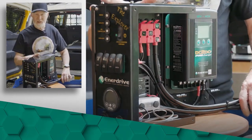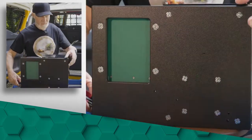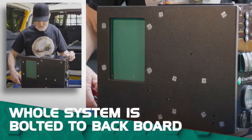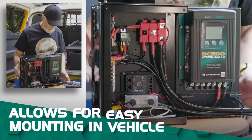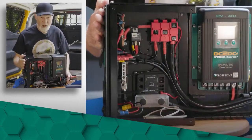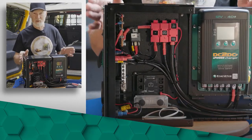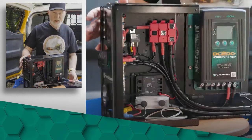Starting at the chassis, everything is bolted very securely to this backboard, and that's one of the beauties of this particular product. I'm able to take this whole unit, lift it up like this, and just install it into the back of my vehicle. I'll be doing an installation video at another time to show exactly how I'm doing that.